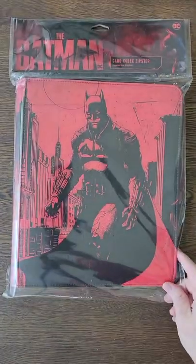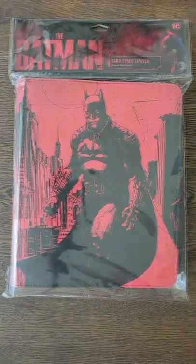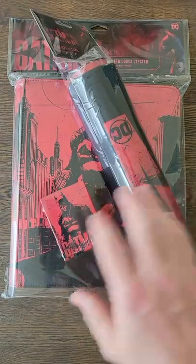Dragon Shield sent me something cool — it's Batman. It's not just a Batman binder; it's Batman sleeves and a playmat. Let's take a look at each one.